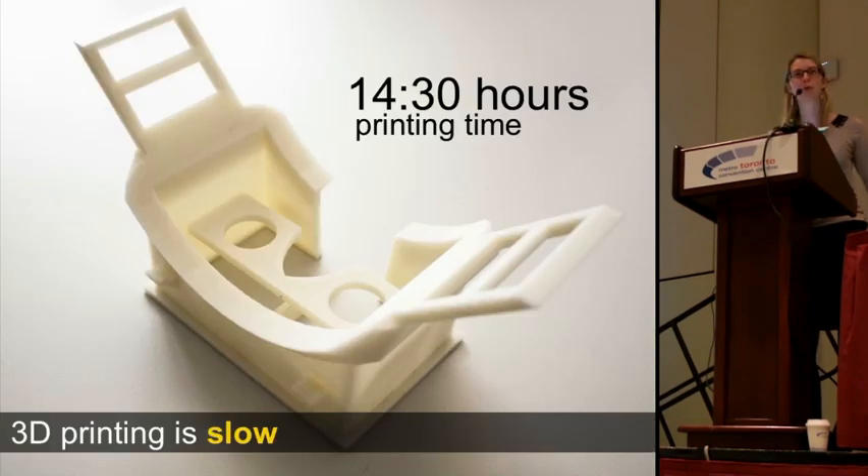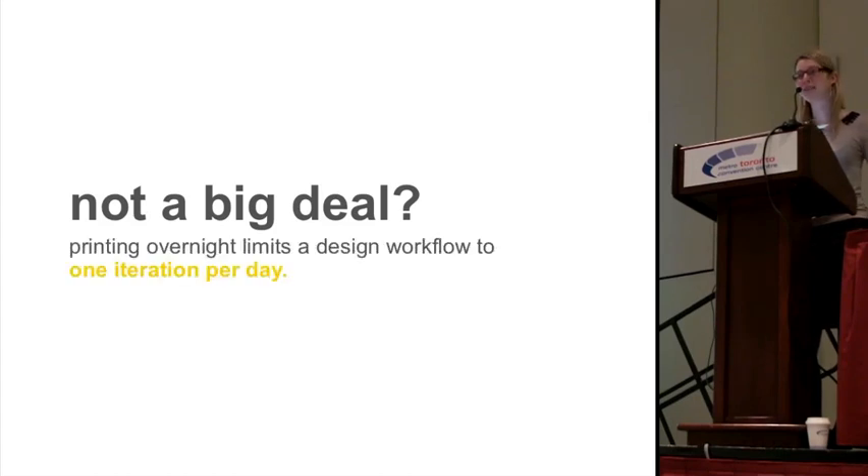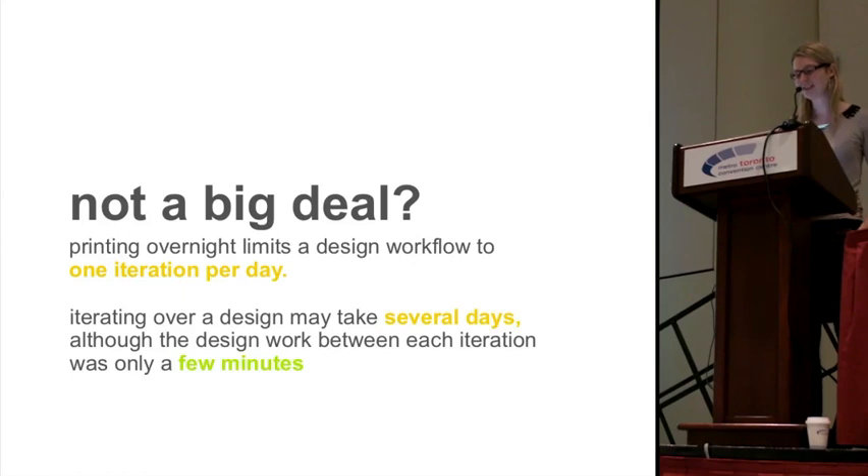Our work is motivated by the fact that 3D printing is very slow. For instance, in the case of this head-mounted display body, 3D printing takes more than 14 hours. You may say this is not a big deal and that you can just print overnight while sleeping — but it actually is a big deal, because printing overnight limits a design workflow to only one iteration per day. As a result, iterating over a design may take several days, although the actual design work was probably only a couple of minutes.